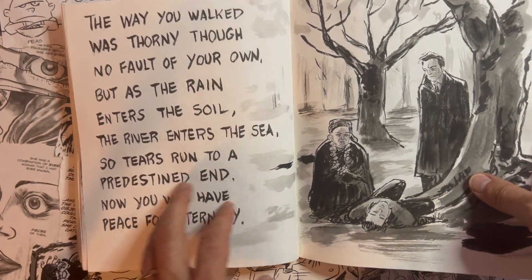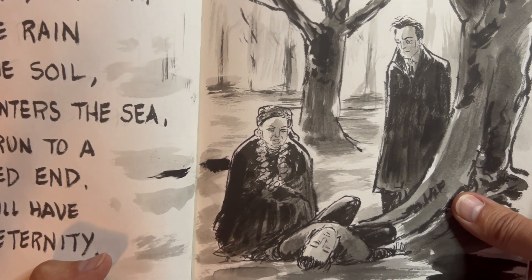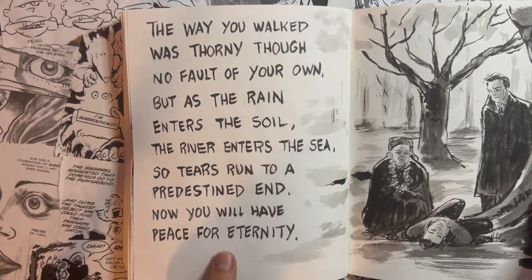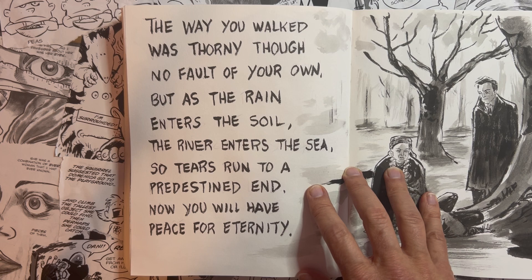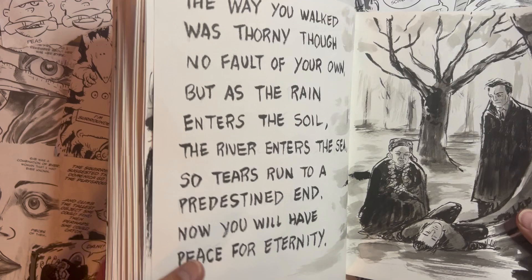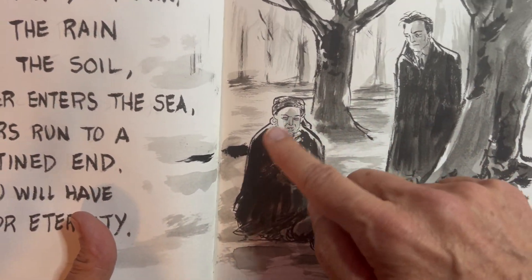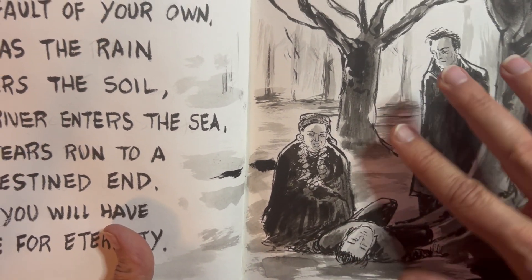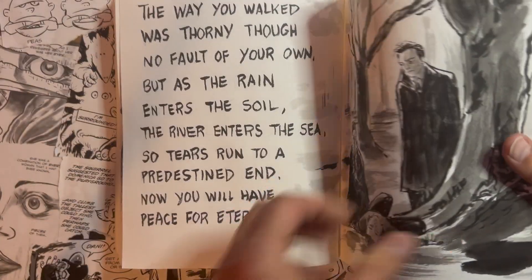And then this is the big one. I always loved this gypsy woman in the 1941 film. She comes over and says this over him: 'The way you walked was thorny, though no fault of your own. But as the rain enters the soil, the river enters the sea, so tears run to a predestined end. Now you will have peace for eternity.' It's just a very touching little thing. In a werewolf movie! But whenever she would come in, she was always around him and she just looked perfect, that actress. Love that image.